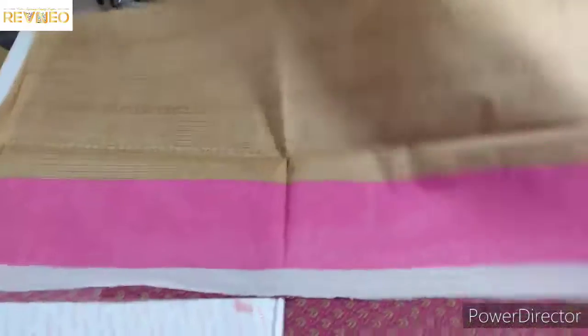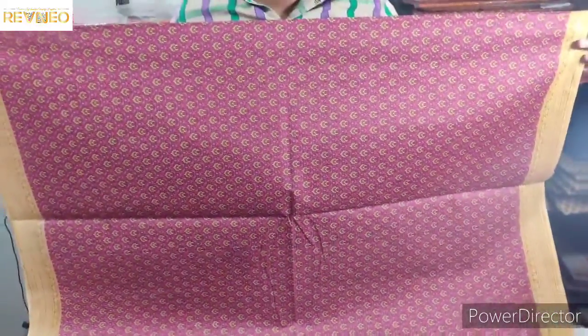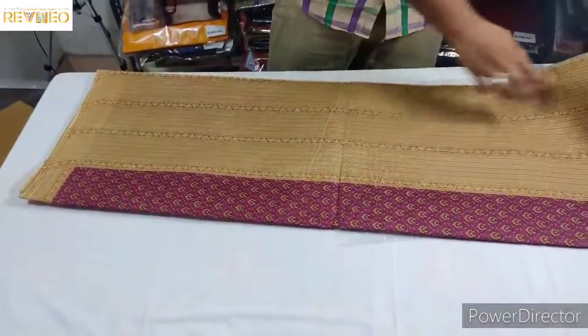Here is a body view. Here is a beautiful color with a flower design. Here is a double color — a pink color and a double color combination.